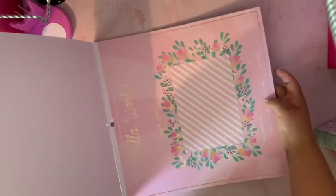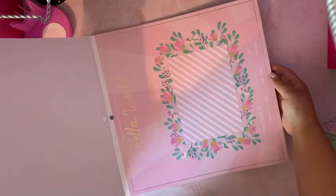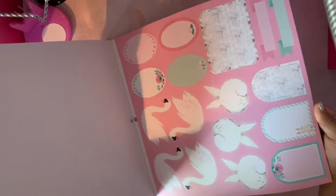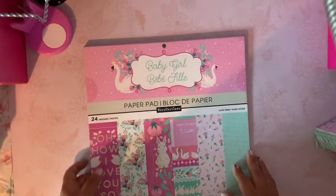This is the paper pad that I used and it's a beautiful paper pad. It's all about the shabby chic style — I love this page, that's why I bought it. It comes with cutouts as well.